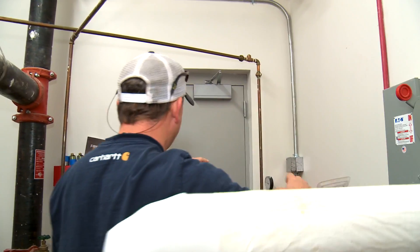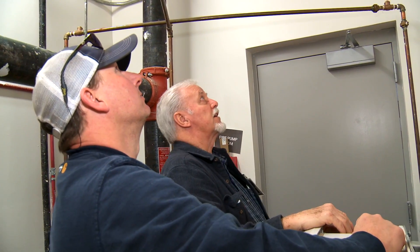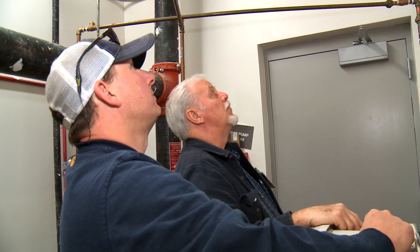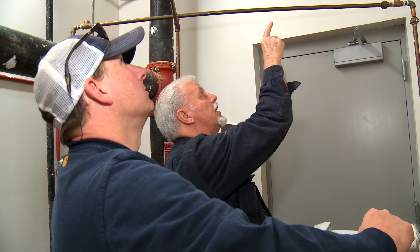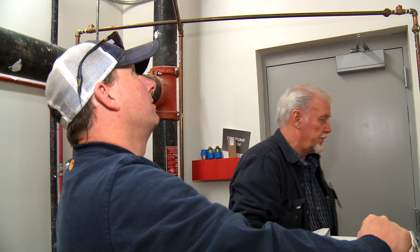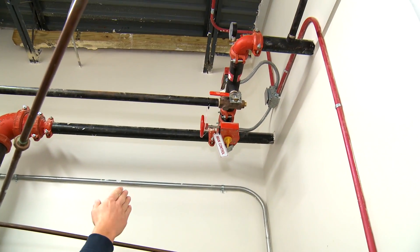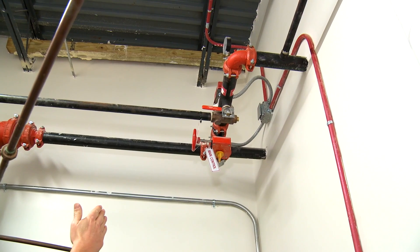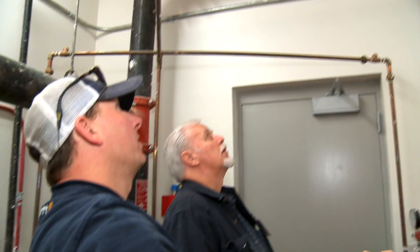It's outside the stairwell — not in a room like this. It's got tags: main control for the first floor, and the same labeling on the pipe going up each floor. If you had to shut that valve off for any reason to drain the system, the drain is right here next to it — it says 'inspector's test' on it. That's for testing purposes and to drain the system.